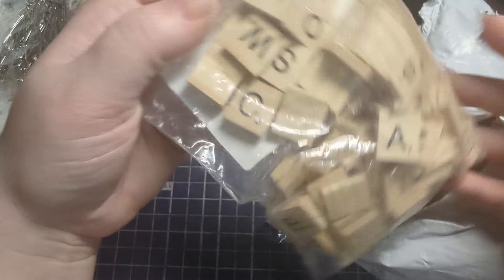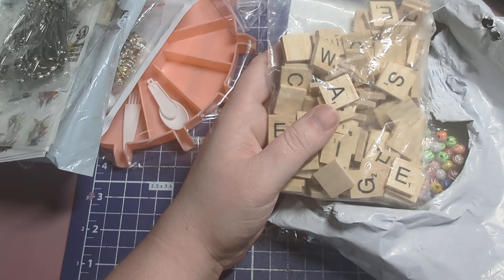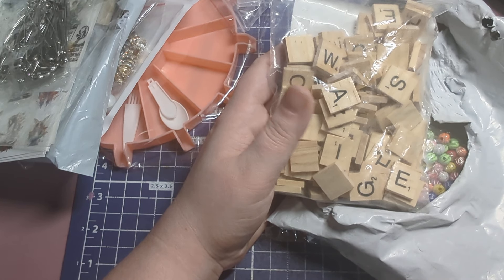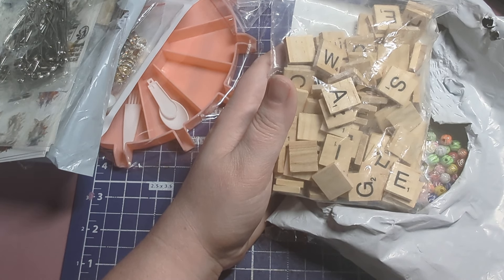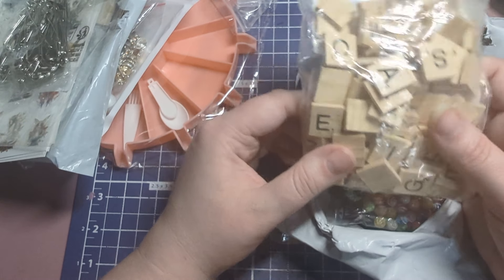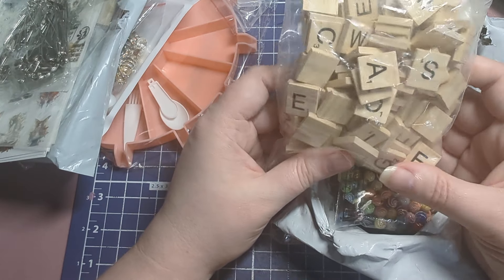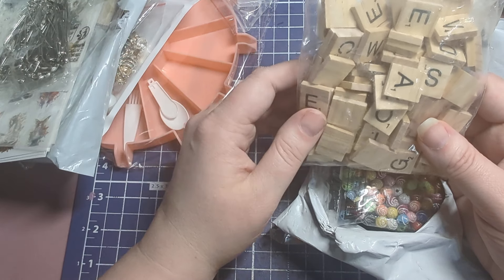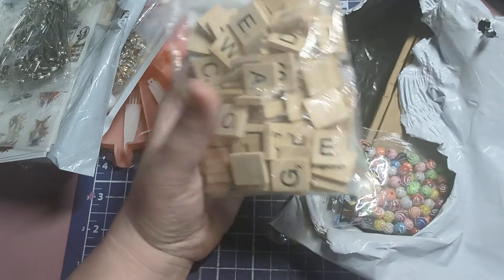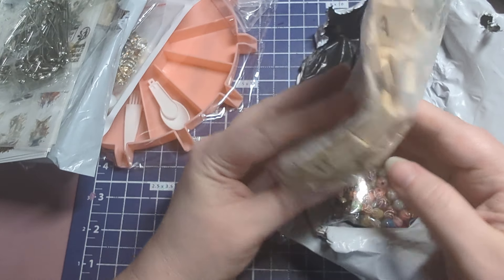I also got these letter beads. I saw something on Pinterest for Christmas projects — you take letter beads on a chunky piece of ribbon, spell out your kids' names, and add a loop clasp on top as an ornament. I want to do that for my kids. Aurora's name has two A's and two R's, and Mickey has M-I-C-K, so sometimes you don't get enough in bundles — I got a big pack so I'd have all the letters I need.